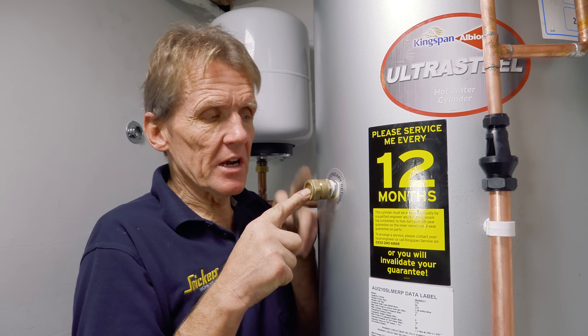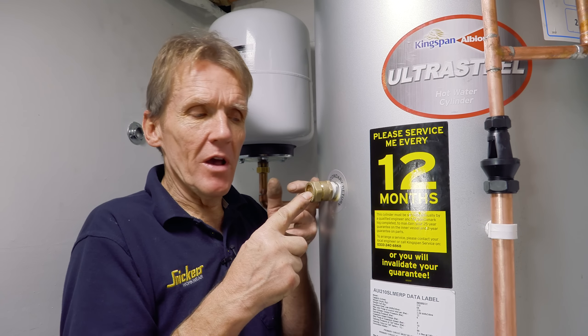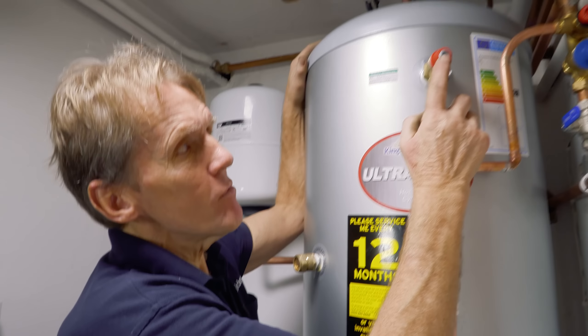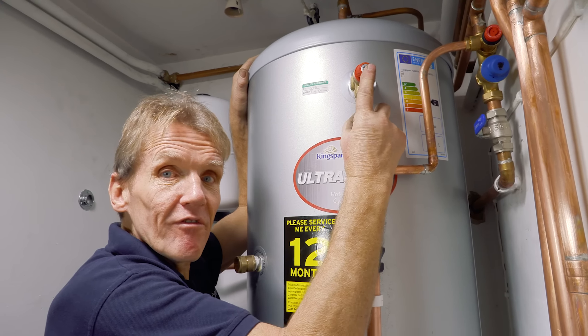That's the reason I've just capped off the secondary return here. If you don't cap that off you'll have water pouring out, so that's important.